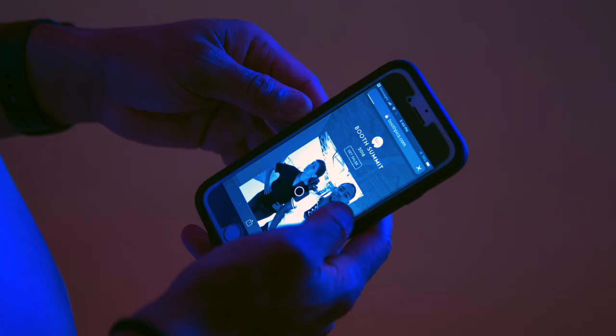First and foremost, it takes images. Second, it takes boomerangs. Third, it takes GIFs. Fourth, it allows you to not only print them using an AirCast solution and printing through AirPrint, but it allows you to share the media captured by this booth socially. You can text, email, or share on different social media platforms directly from the booth at the conclusion of the booth experience.